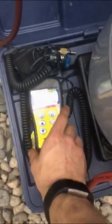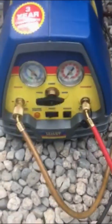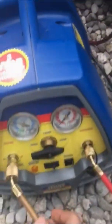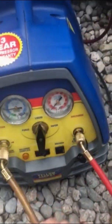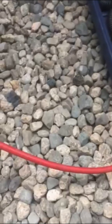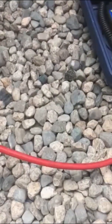I have it on a scale so I can weigh exactly how much is going in. Right now the recovery machine is off — I'm going to start on vapor and see how that goes, and see if I can get any liquid out. There she goes, she's recovering. You can see the hose jiggling a bit — that means there's enough liquid in there.